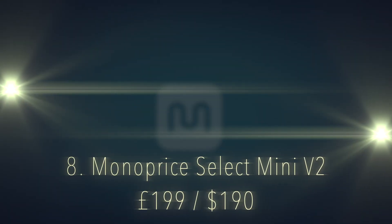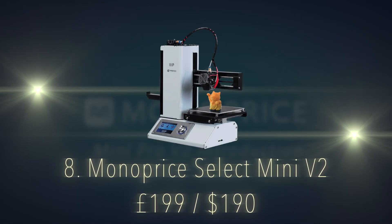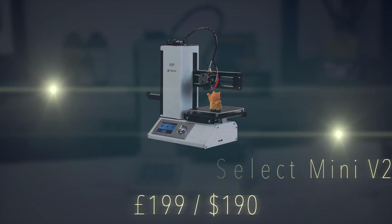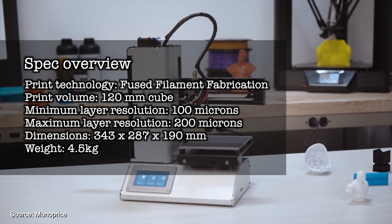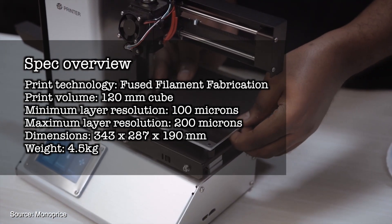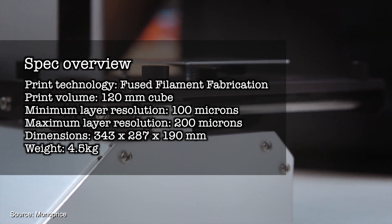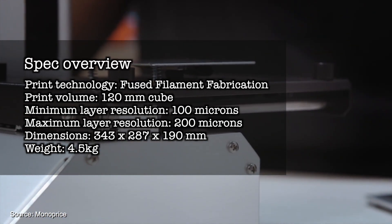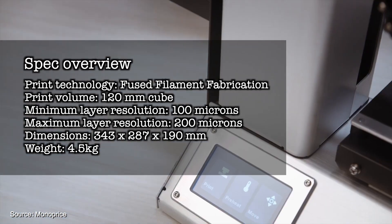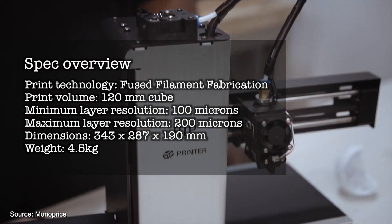Number 8 on the list, we have the Monoprice Select Mini V2, an award-winning budget-friendly printer at just £199 UK. Print technology is fused filament fabrication. Print volume is 120mm cube. Minimum layer resolution is 100 microns, maximum layer resolution is 200 microns. Dimensions are 343x287x190mm, weighing in at 4.5kg.